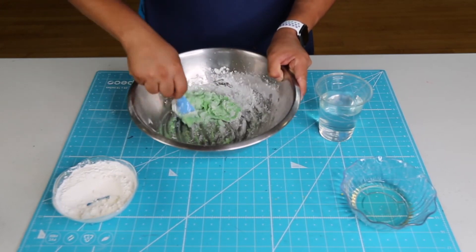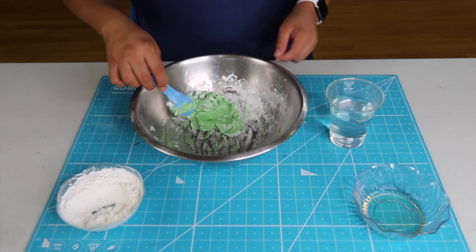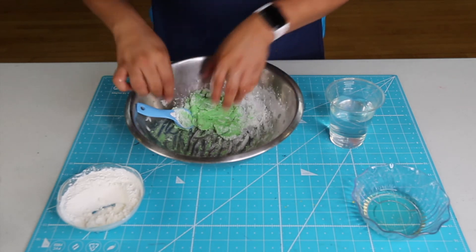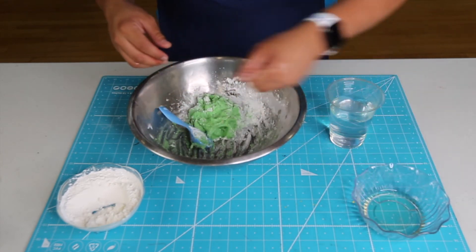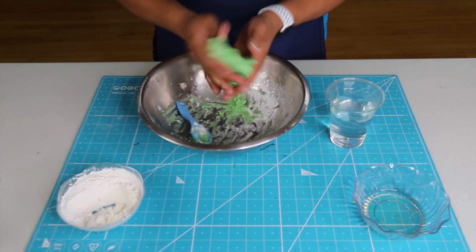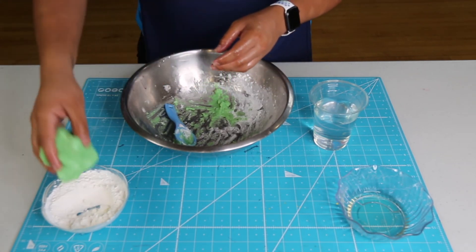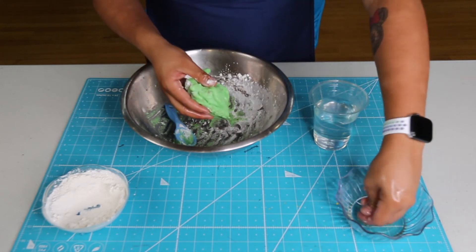Now that my pudding is a little thick, I'm going to grab it with my hand. Before you grab it with your hand, put cooking oil all over your hands. This will cause it to not stick to your hands. You can add a little bit more cornstarch to make it thicker. Re-dip your hands in the cooking oil.